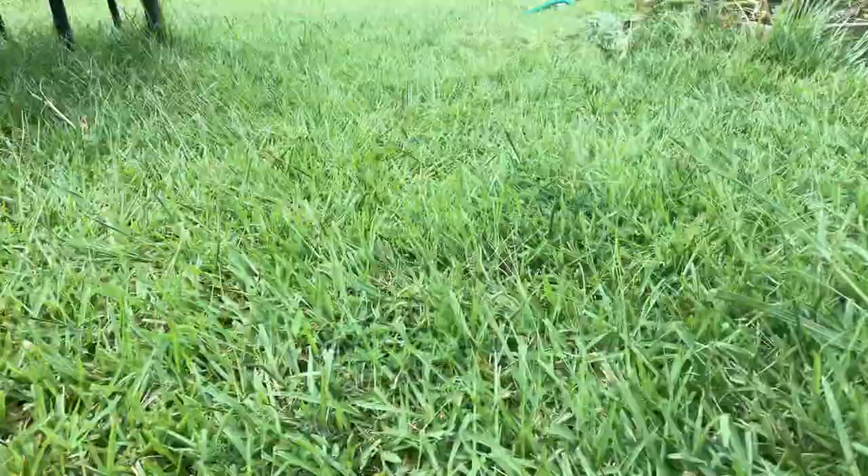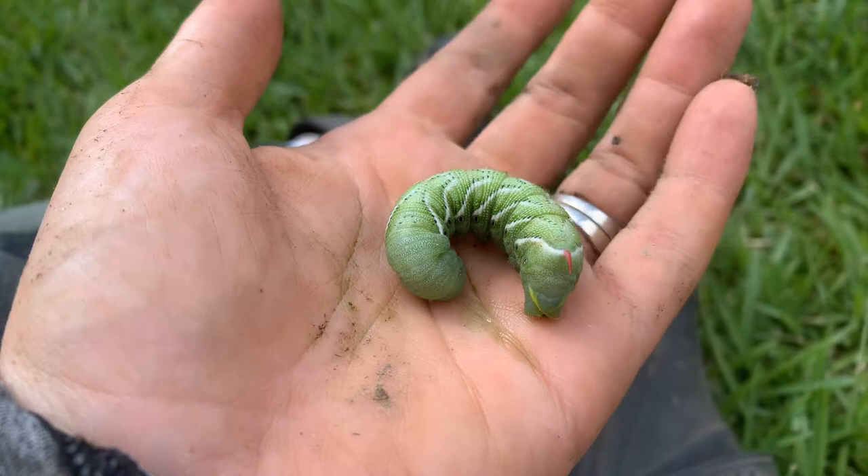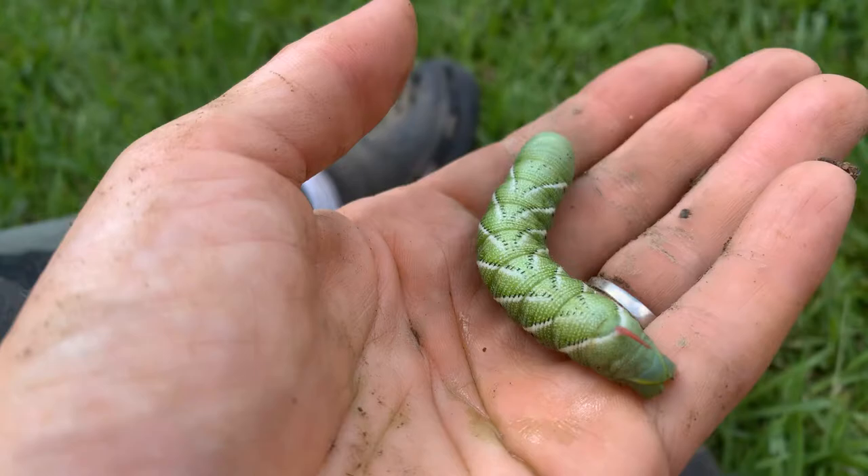Hey guys, it's Jolene from Smith's Nature Friendly Farms. I'm hanging out in the garden area. I was doing some tidying around my rhubarb plant, which had a volunteer tomato plant pop up in it, and I found this guy in it. Let's take a look — this is a tomato hornworm, and he is very sadly very misunderstood.